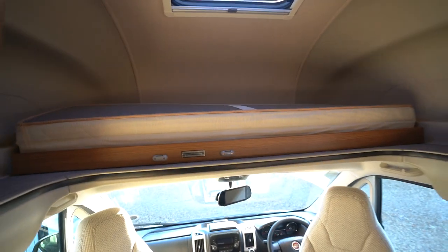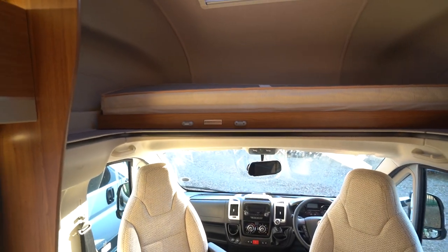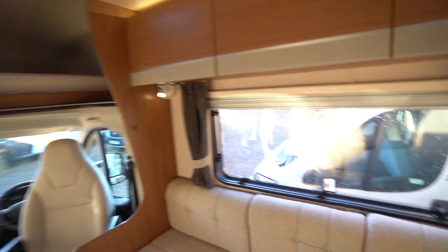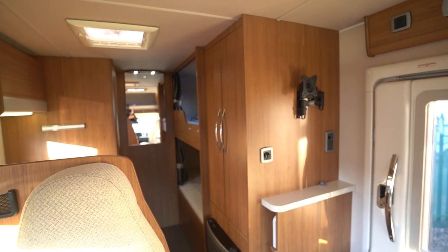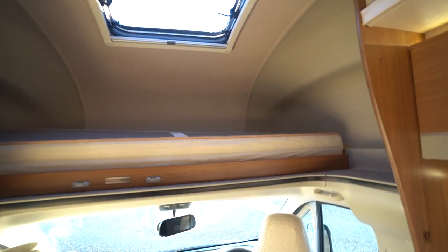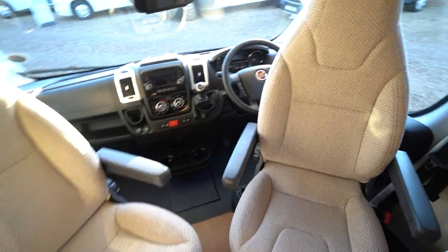And then the over-cab bed up at the top. You can see all of the pictures of this online — the link for the website is in the description down below with full details. So this is a six-berth motorhome: you've got two beds at the rear, this sleeps two as well as a double bed, and then you've got the double bed up above the cab there as well.